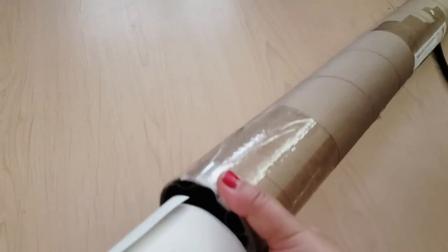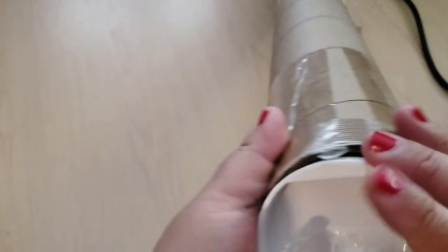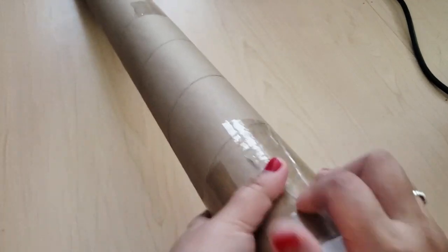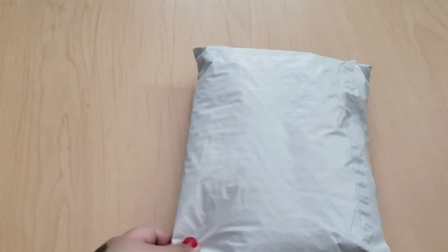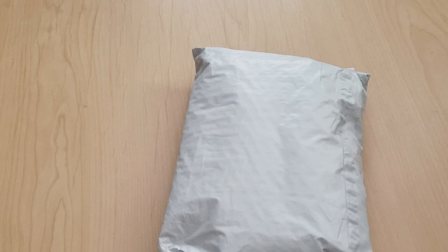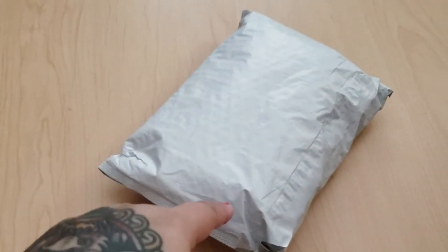I'm rolling up the canvas and putting it back in the tube so it doesn't get wrecked, because I don't know when I'll start working on it. Currently I'm working on the moth from Distracted by Diamonds, then after that I want to work on my Uniquely Yours Down Under, and then it might be time for this one. With Crown Jewel Canvases from Heaven and Earth Designs, you don't actually get the drills with the canvas — you're just buying the canvas itself.